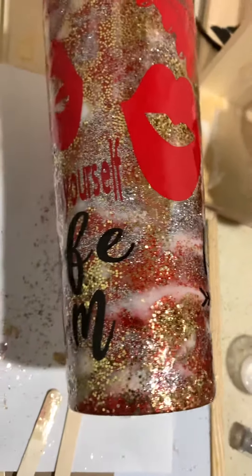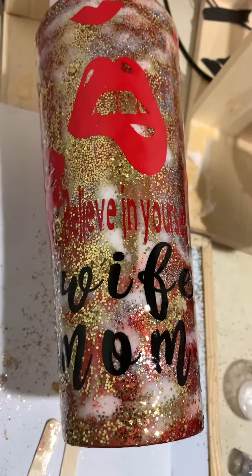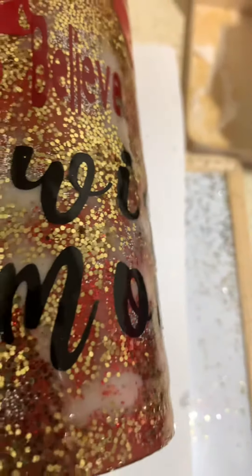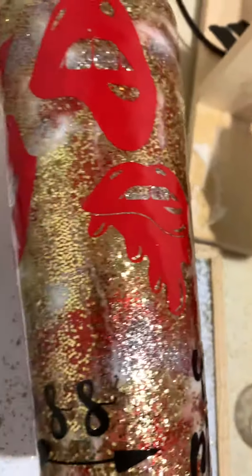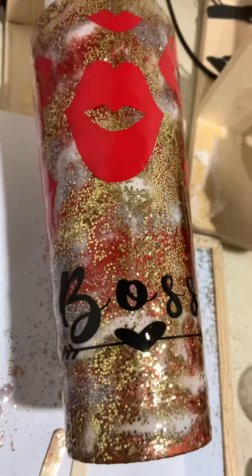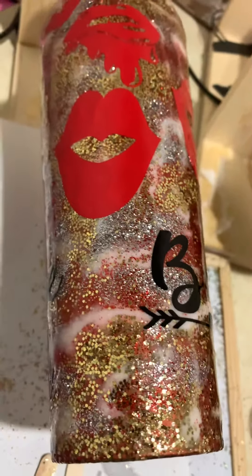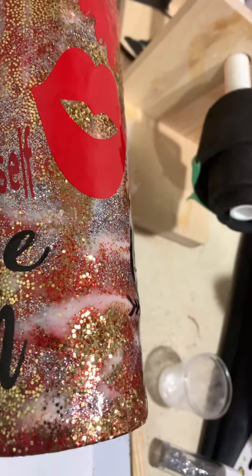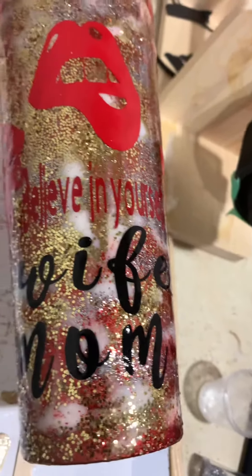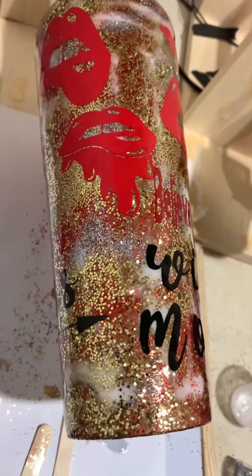Just drying it up for a final touch. It's pretty and it's so good — it's good for juice or anything you want to put in there.